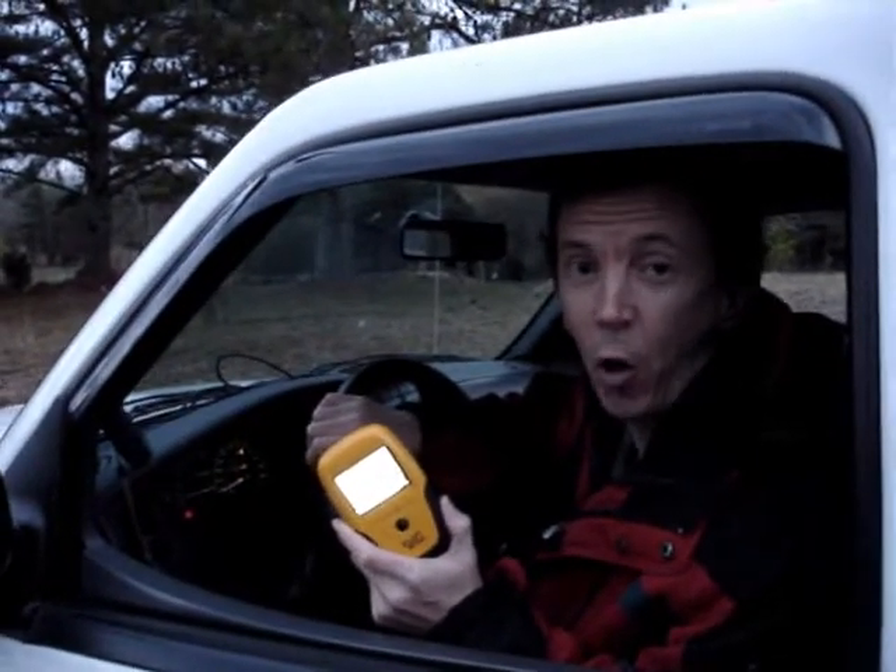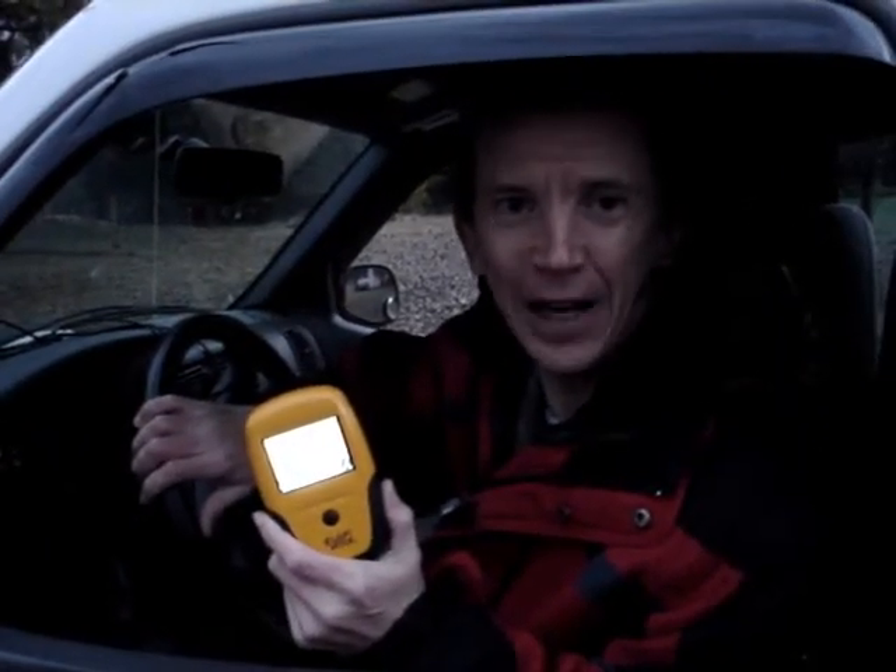We're doing this demonstration on one of the coldest days in January here in Tennessee — it's about 10 degrees Fahrenheit, freezing, and beginning to get dark. There are seven infrared transmitters on the Swift Hitch camera, allowing it to function in absolute darkness.